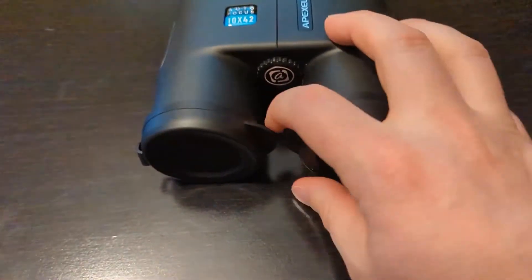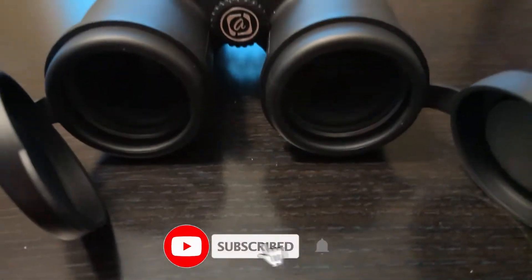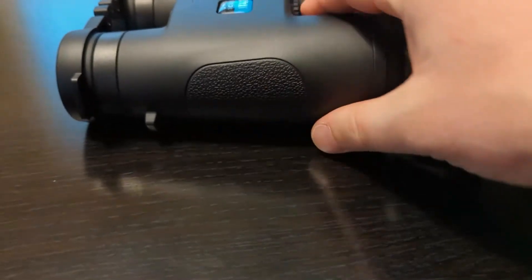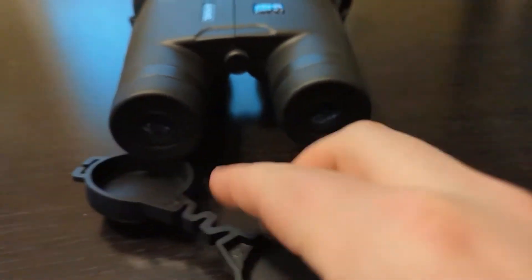As I mentioned, they're quite high quality, very heavyweight material, rubber and waterproof. There's some nice material on the side for grip, and here is what the eyepieces look like on these binoculars.